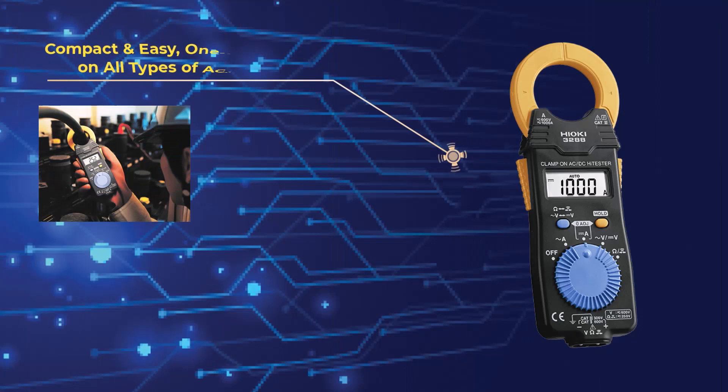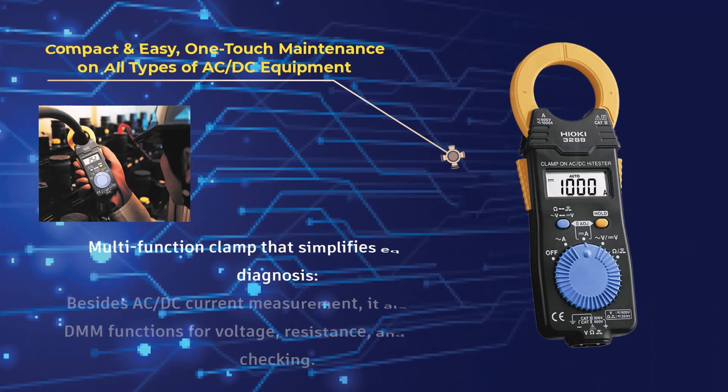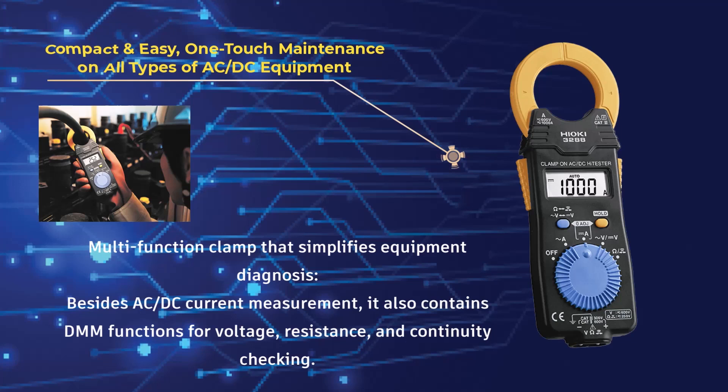Compact and easy one-touch maintenance on all types of AC and DC equipment. Multi-function clamp that simplifies equipment diagnosis. Besides AC and DC current measurement, it also contains DMM functions for voltage, resistance, and continuity checking.